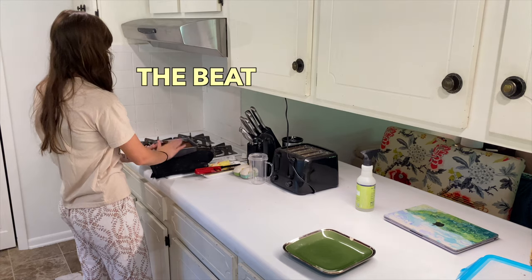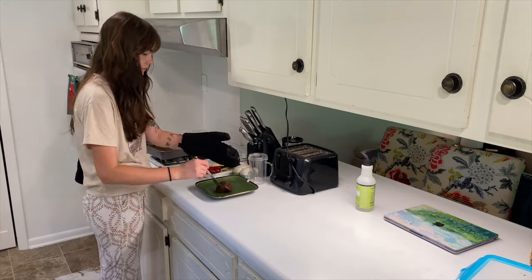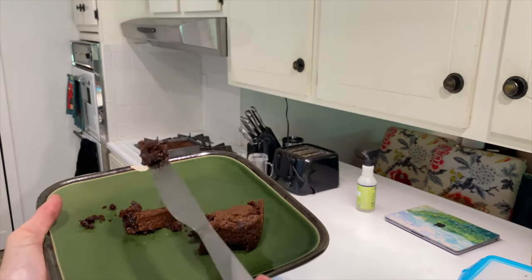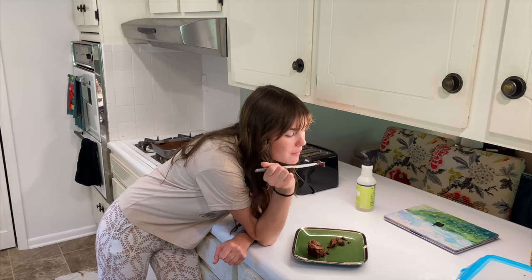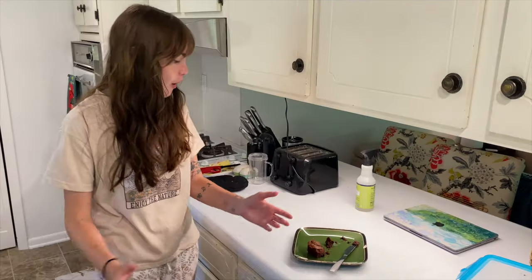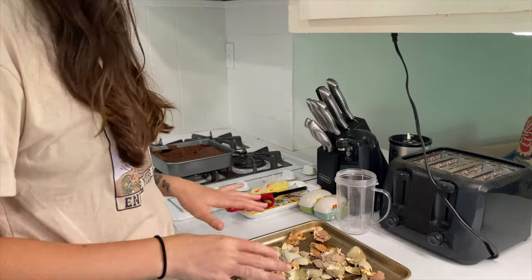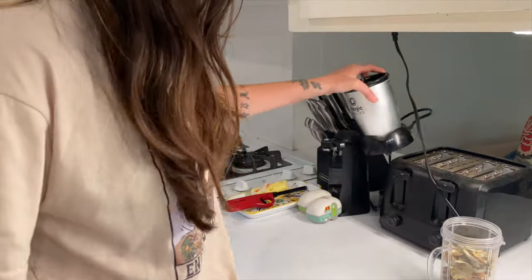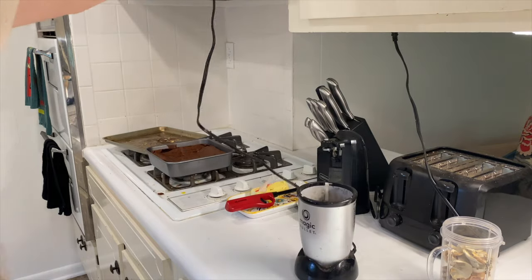It's very ooey gooey in the center — you can see it sticking to the knife, which is a good thing. Let me taste it — this is the first time I've ever made homemade brownies. Oh my gosh, let's go! I clearly had no confidence in myself, but they're good! I'm happy. I took the eggshells out after 10 minutes. Just a heads up: use a blender or small cup blender for the shells — and be careful, this does not smell good.